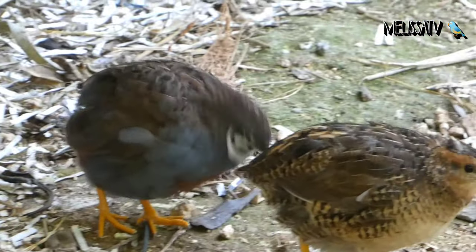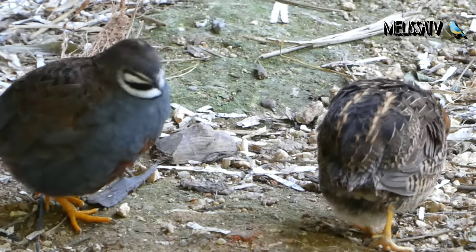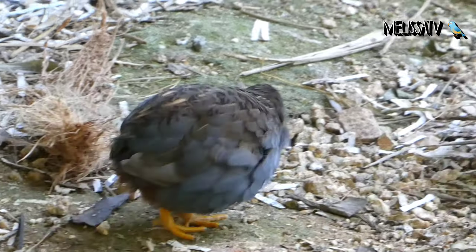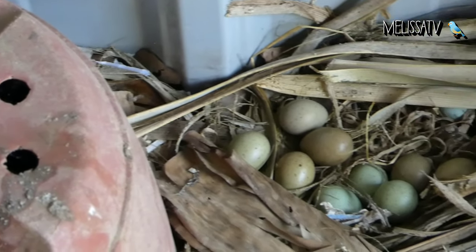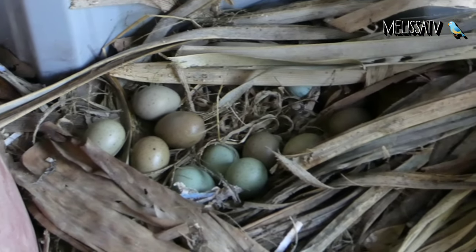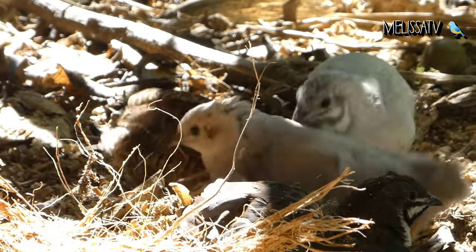Breeding pairs require a minimum of 4 square feet of floor space. Being confined to a smaller space is likely going to result in aggressive behavior. The female needs a place to get away from her mate, so in addition to sufficient floor space, hiding places should be provided to make her feel secure.